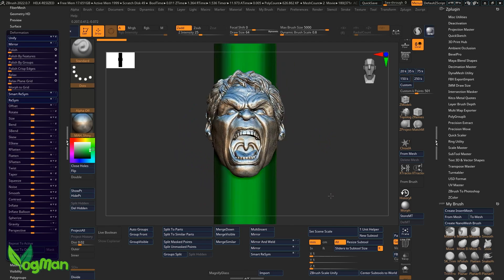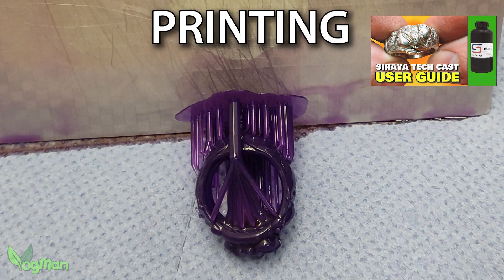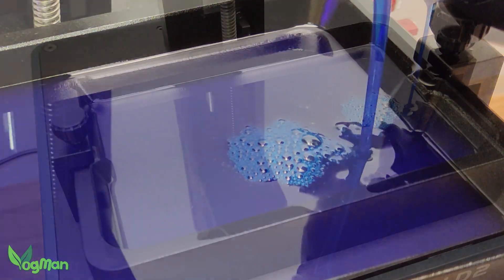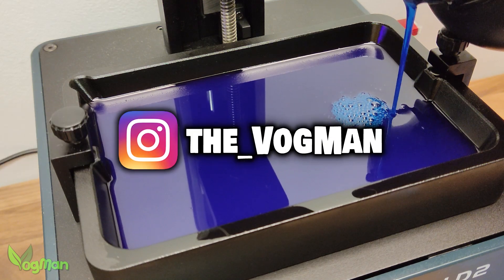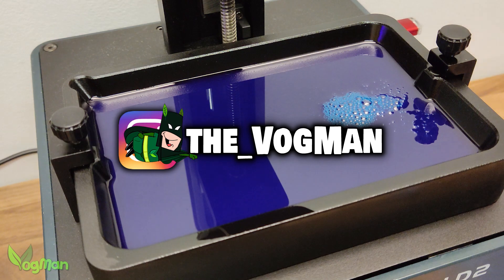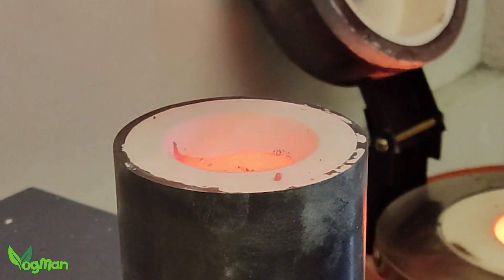Soraya Tech True Blue is a little more challenging to print than its purple predecessor, the Purple Cast. Due to its higher wax content, it's a little more fragile, but of course many folks favour a higher wax content in their castable resins as they feel it burns away much more cleanly.